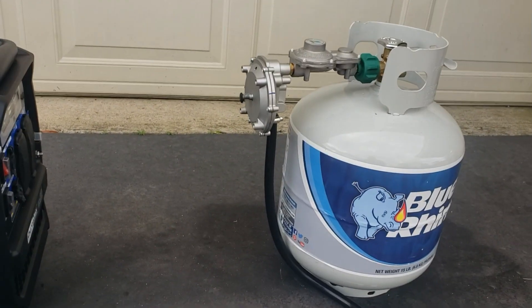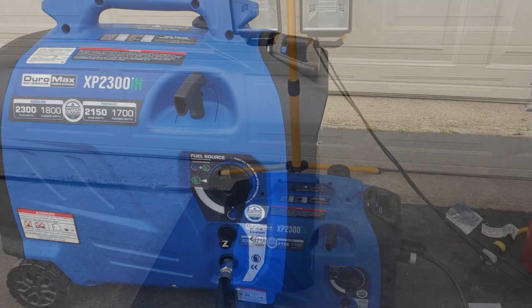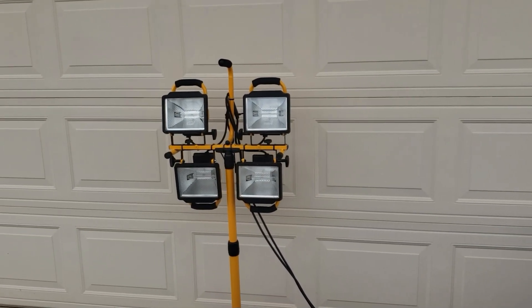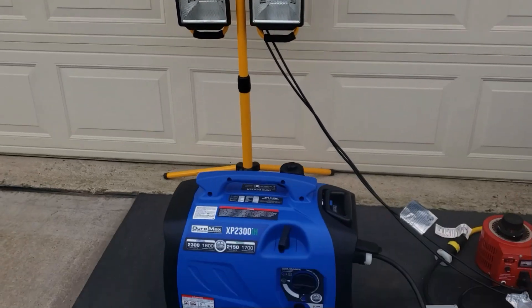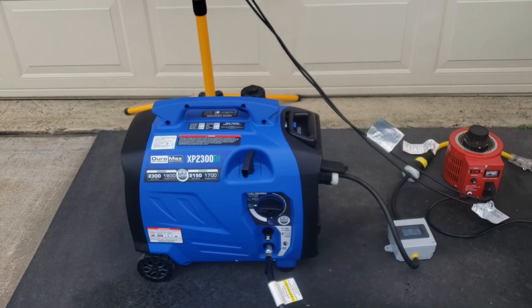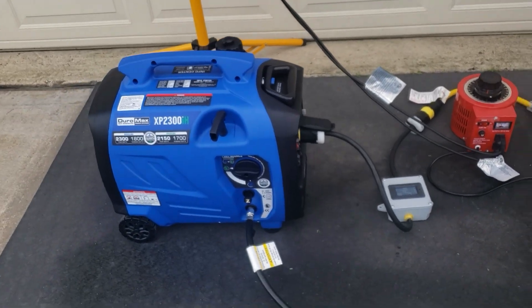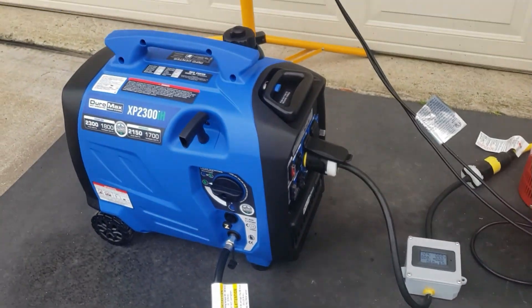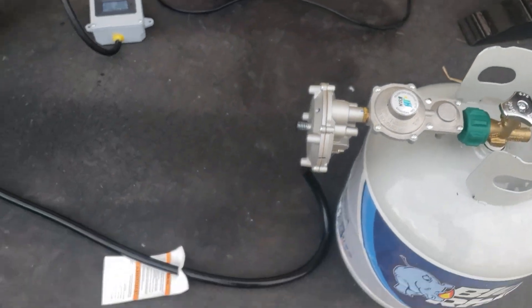We have the propane hooked up — why don't we do a load test on gas versus propane and see what we get. We got 2000 watts of light right here — each one is 500 watts. Got it hooked up to the Duramax 2300. We're running on propane right now, propane tank is hooked up to the generator all the way open.